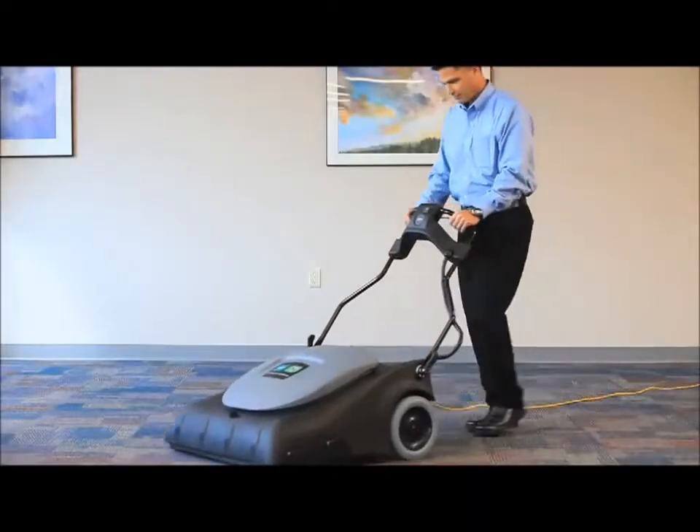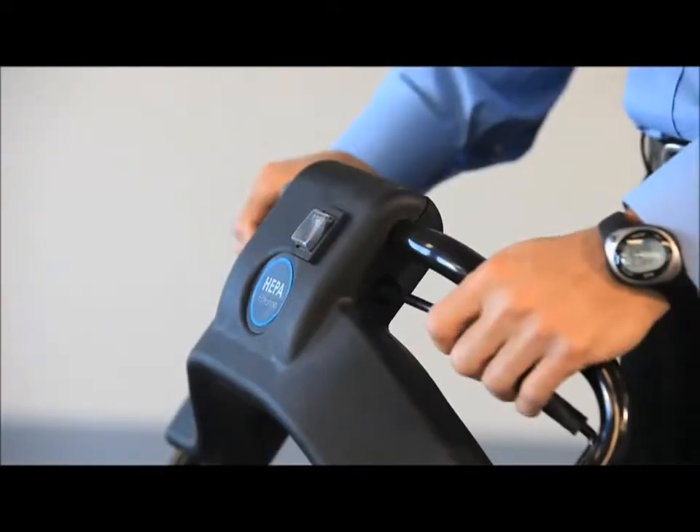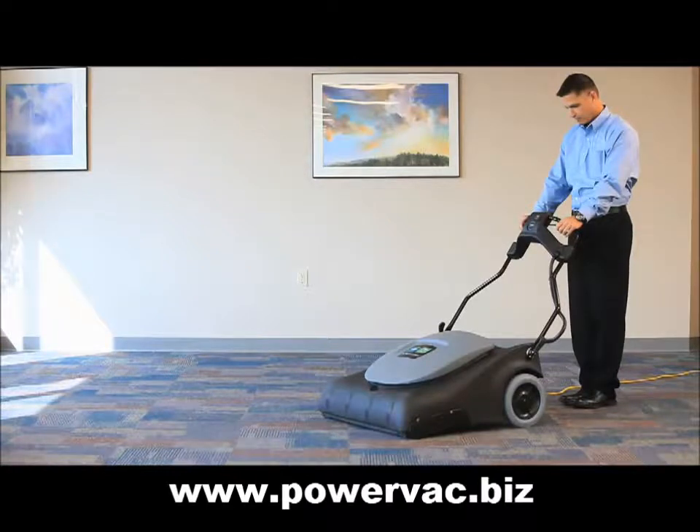Operating the Wide Area Vacuum has never been easier. Just plug the unit in, turn it on, and pull the drive bars conveniently located in the handle, and you are off. And although a larger vacuum, the effort to push this unit is low due to the self-propelling nature of the brush.